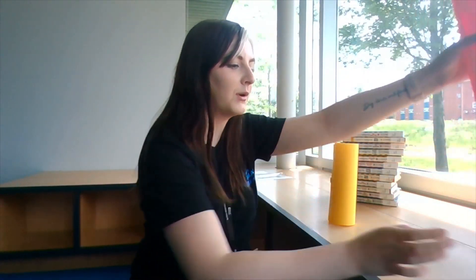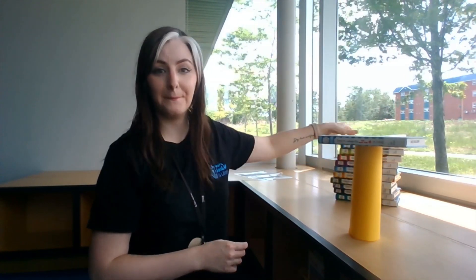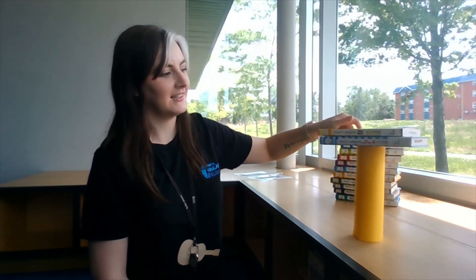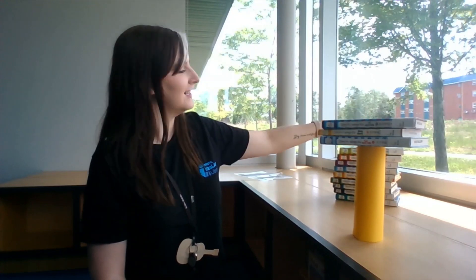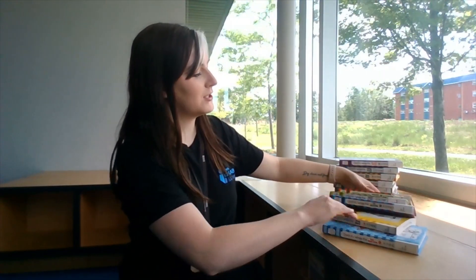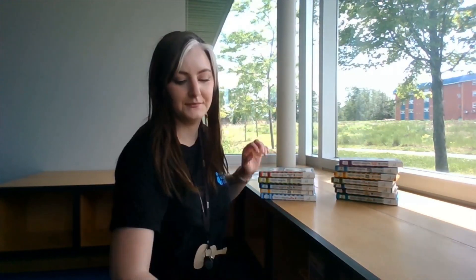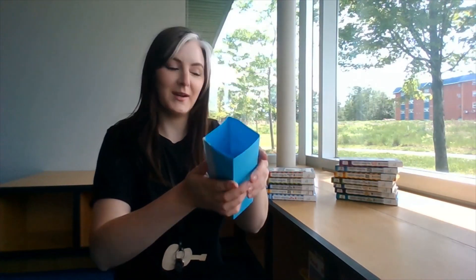We will start with our circle shape and let's see what it can hold. The circle held one, two, three, four, five books. That's pretty good — the circle is at five. Next we will try our square.